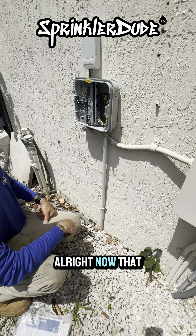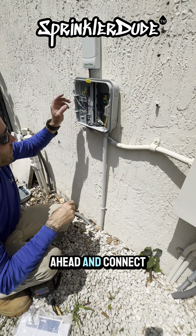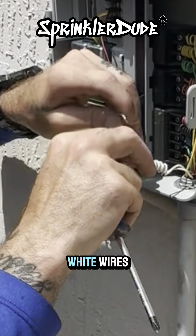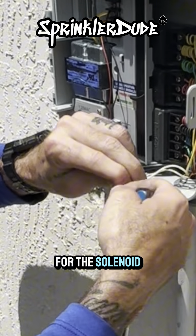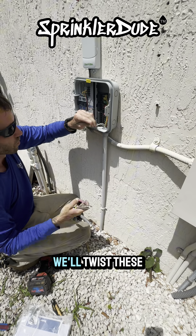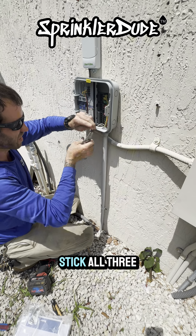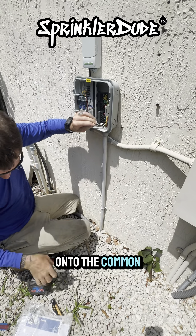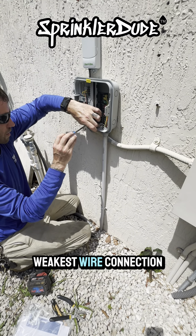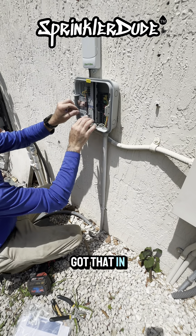Now that we've got that where we want it, we're going to connect the white wire to the rest of the white wires — that'll be our common wire for the sensor. We'll twist these wires together so they don't come apart, then stick all three under the common screw. Remember: your system is only as strong as your weakest wire connection. Twist your wires — don't just put them next to each other.